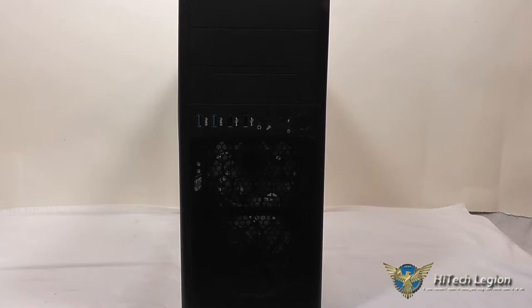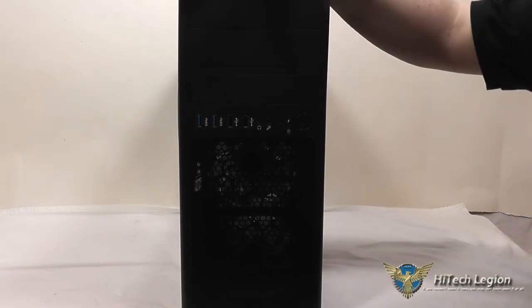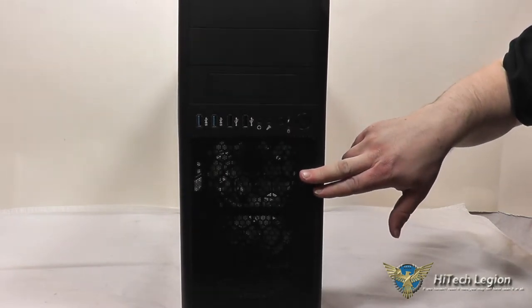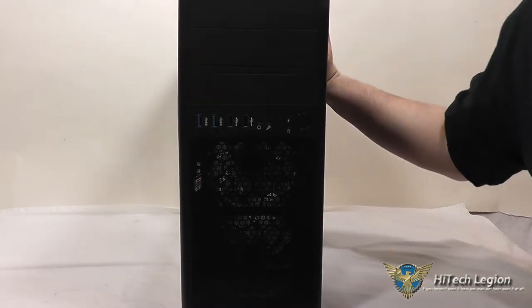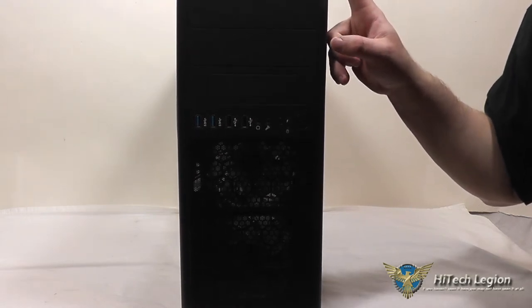Here's the Line Glow from Rosewill. You can see that it is a relatively small mid-tower chassis. The width on it is not as wide as many of them — only 7.09 inches wide. The casing itself is made out of black steel, and the front bezel is made out of plastic.